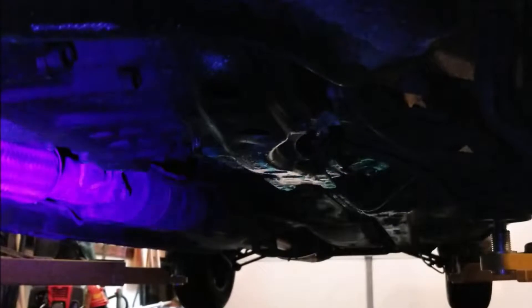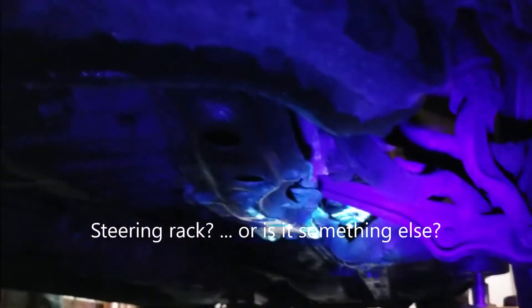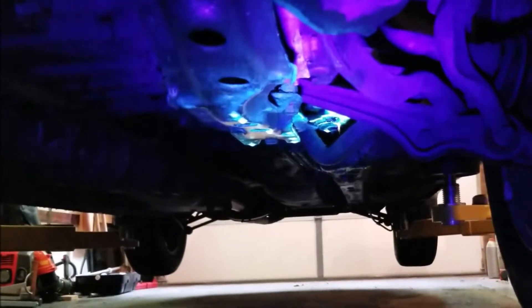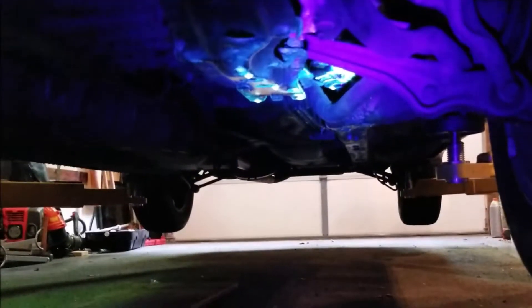That is the steering rack — it's okay on the left side, but definitely leaking on the driver's side. Or rather, that's the left side, but on the right side, the passenger side, there are leaks right there.